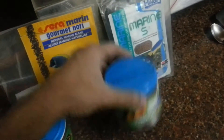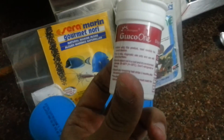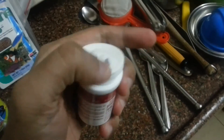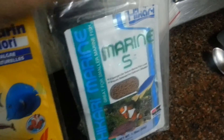I feed Terai as well, and what I do is I store them in these bottles — basically empty bottles from sugar testing strips. They're airtight. I place some food in each bottle and label them: this is Terai, this is Algae Max, this is nori, this is Hikari Marine.